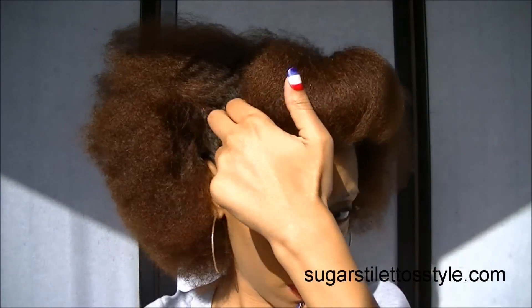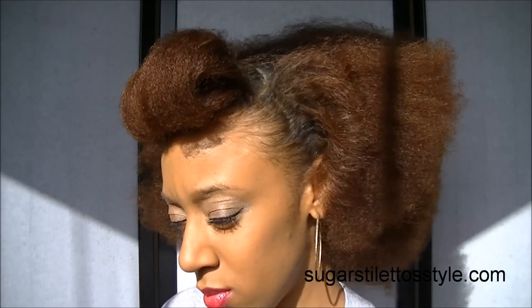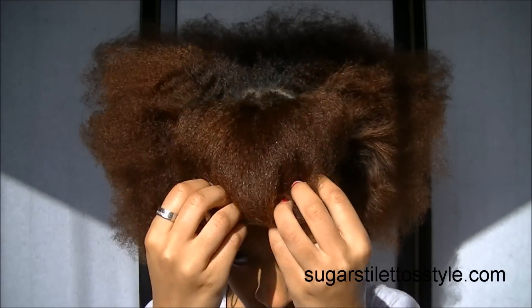As the video goes on one side is going to start to come loose, but I did end up putting extra pins in that side so that it would stay in place.